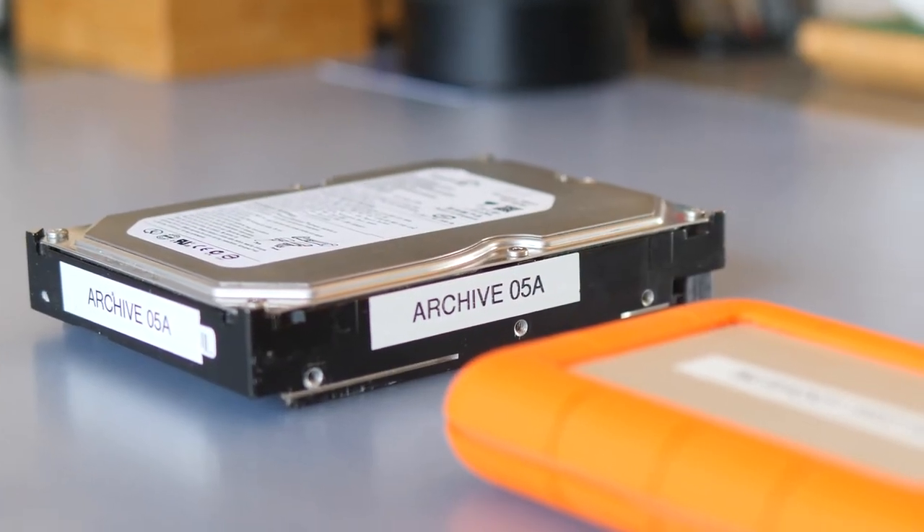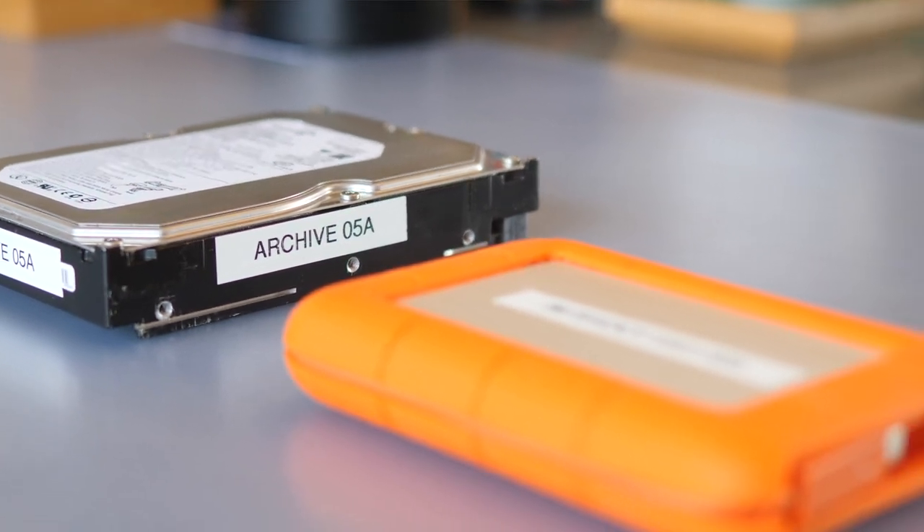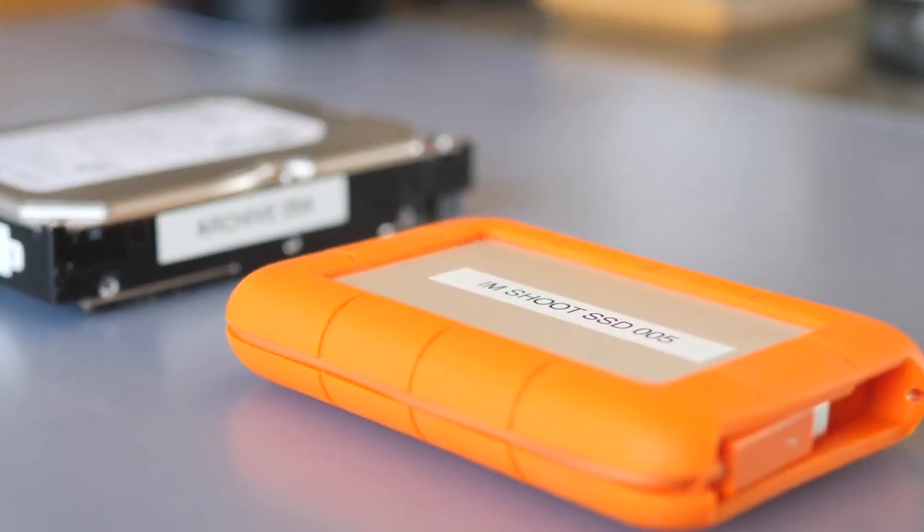I have a Lacie hard drive that I busted open and put a SanDisk — almost one terabyte, I think it's 960GB — SSD drive in. The purpose is to have this very rugged orange Lacie rugged hard drive — see that, it's got the orange rubber around it — with a very fast SSD drive from SanDisk inside it.